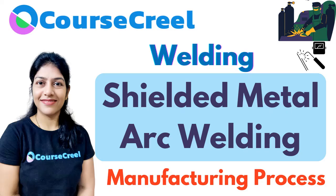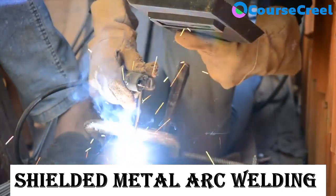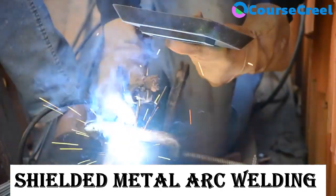Hello everyone, welcome to Course Creel. In this video we are going to discuss the most versatile and inexpensive type of welding — Shielded Metal Arc Welding. 75% of total welding done in India is SMAW, and 25% of total welding worldwide.